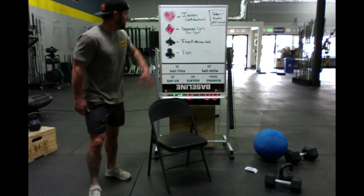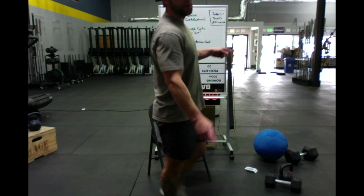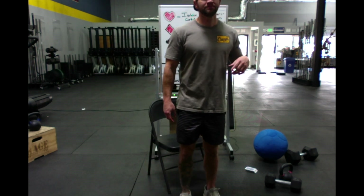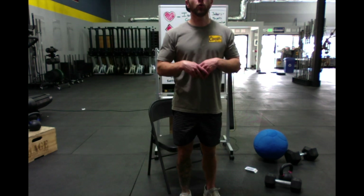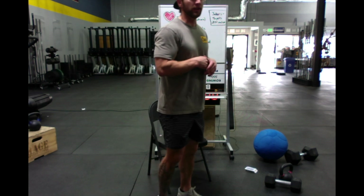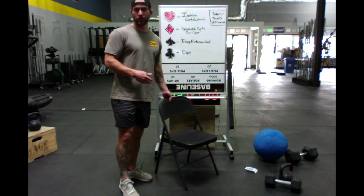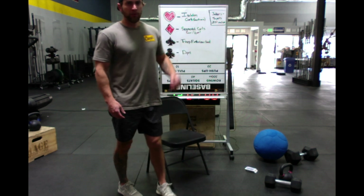Those are all the movements. If you have any questions, type them now. If you need to see a different equipment variation, just type that in and I can demonstrate it. I'll give you guys a couple minutes to get your equipment. All you're really going to need is a bench or chair and a dumbbell or kettlebell.